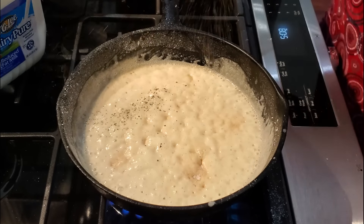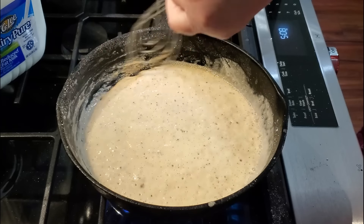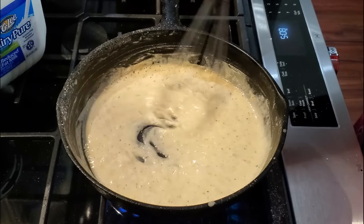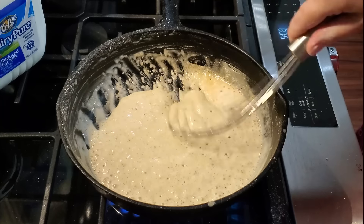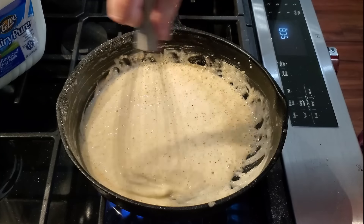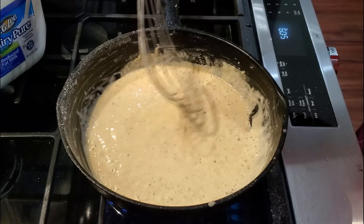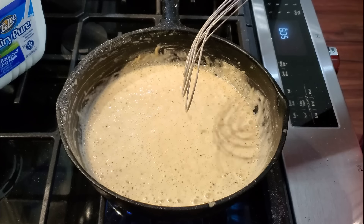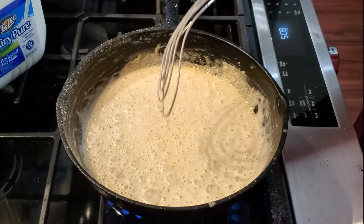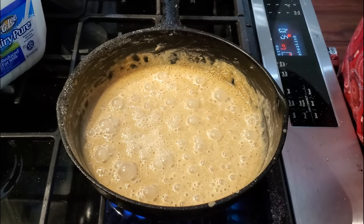What makes it so good and different than most people's is that most people just want to open a can of cream of chicken soup, but I like to make gravy and it makes a big difference in the chicken pot pie — it is so good. I also use pie crusts, so this isn't all homemade except for the gravy, but the rest I use shortcuts. I do not use frozen vegetables because I want them to be nice and soft — I don't like crunchy vegetables in my pot pie. If someone made it with frozen vegetables I would prefer they boil the vegetables first so they'd be nice and soft.